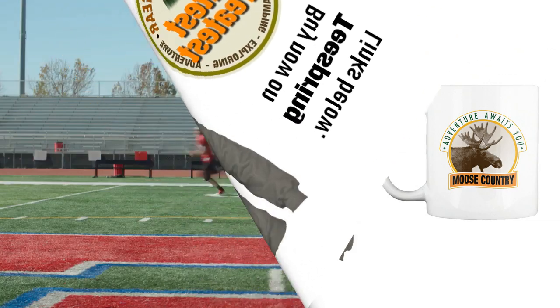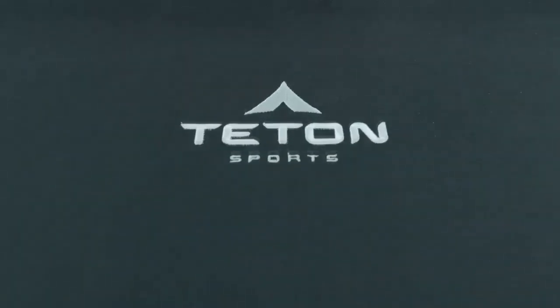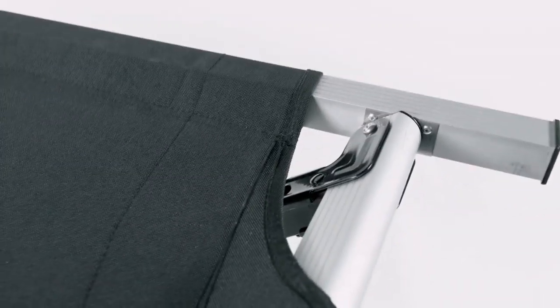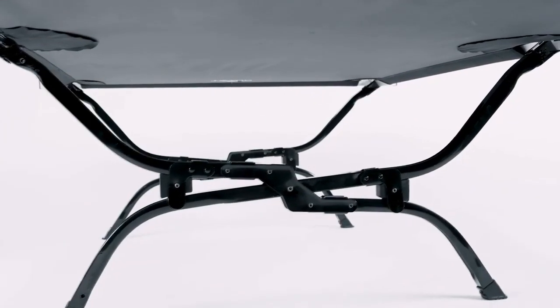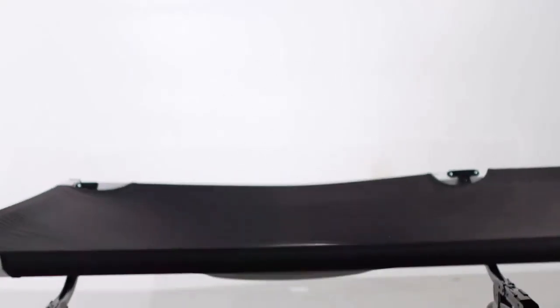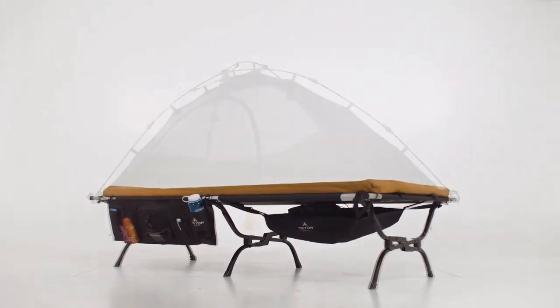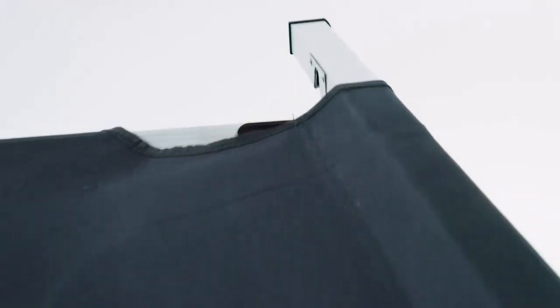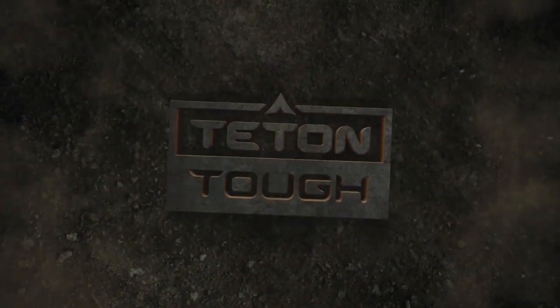What makes our new Teton pivot arm cots so tough? Each cot has a heavy-duty 600D poly canvas bed, giving you the most comfortable and durable sleep you've ever had. Our extruded aluminum body keeps the frame in shape for any adventure. We've reinforced our steel legs in an X or patented S-lay construction to flex and hold weights up to 600 pounds. Taller than most cots, the pivot arm cot is ready to help you store gear with optional accessories. At the end of the day, it packs down tight for easy storage. The Teton pivot arm cot is tough in every way — except the setup. It's not just tough, it's Teton tough.